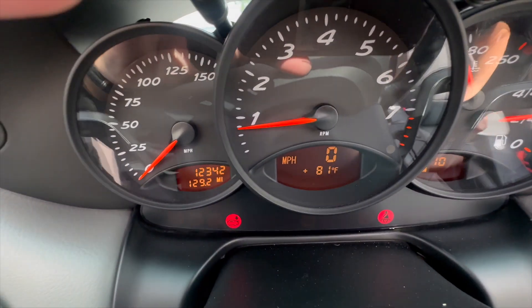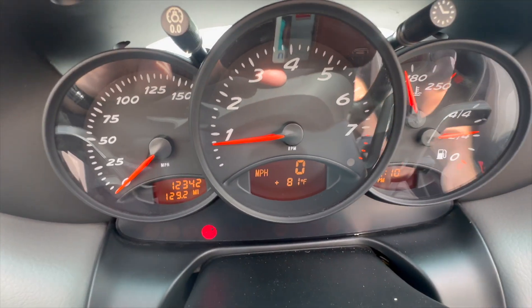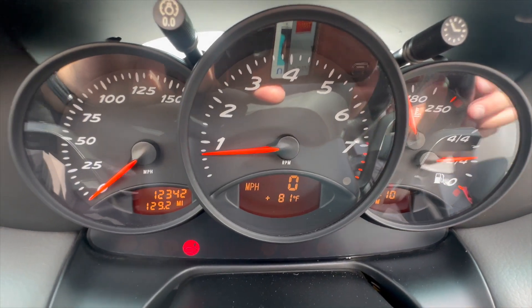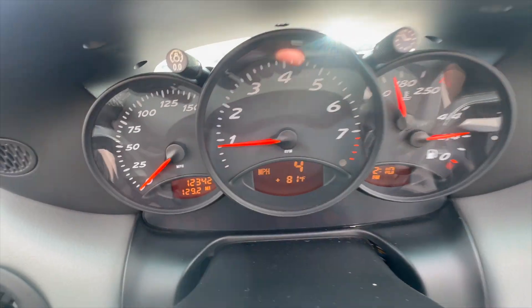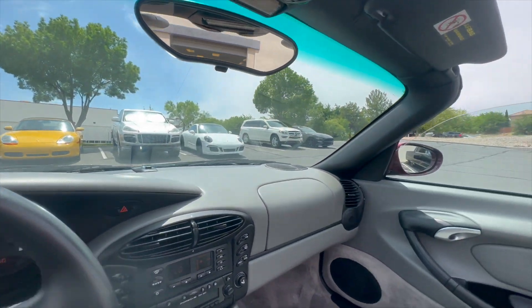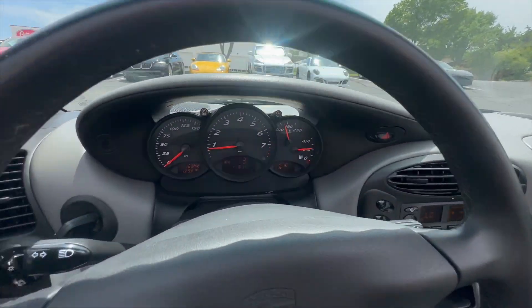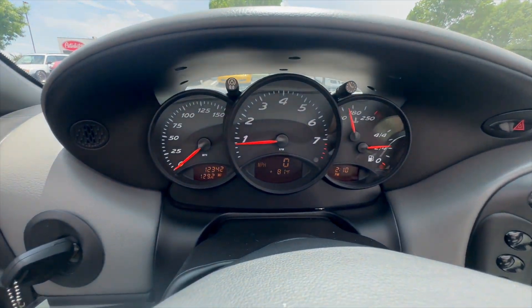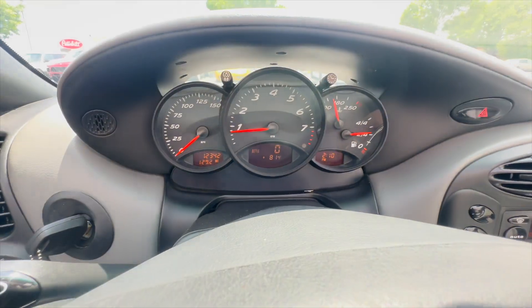That rear spoiler button — I'm not sure why on these Boxsters, maybe somebody in the comments can let me know — but the car always needs to roll forward a couple of feet before that light goes off for the spoiler. I know there's a lot of Porsche enthusiasts in the comments who can maybe explain why that is. Every single Boxster I've ever had, that spoiler light doesn't go off until you roll the car forward.